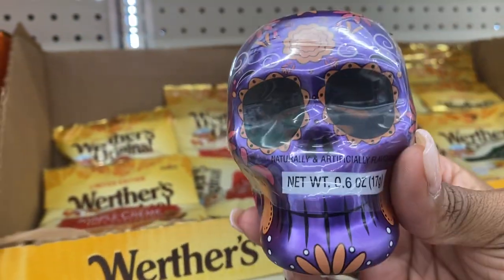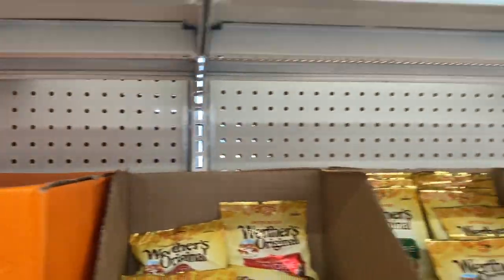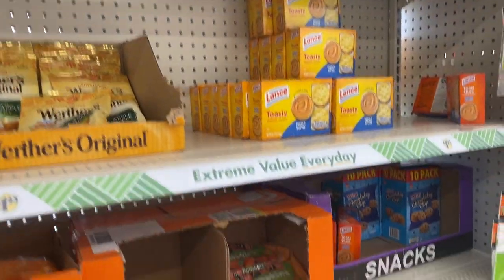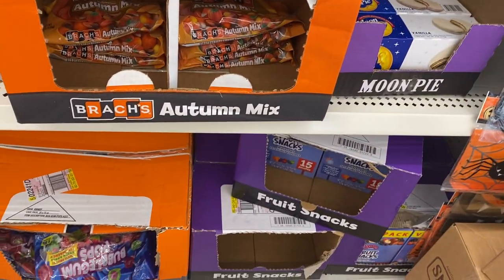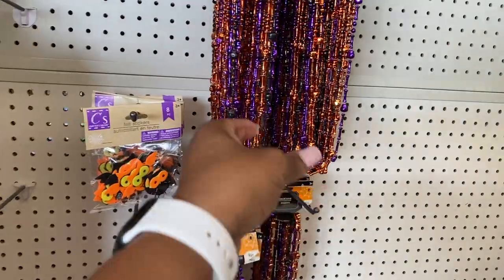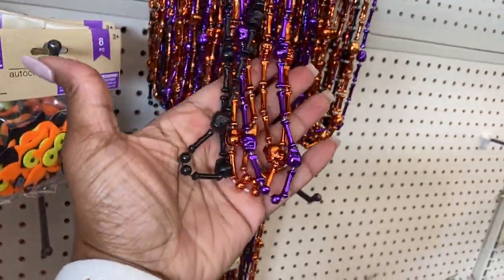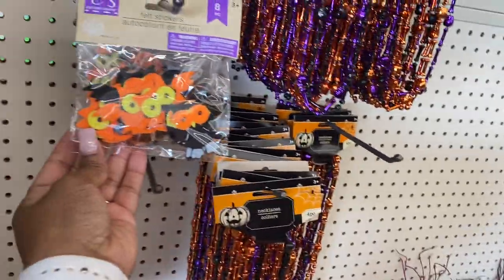The Day of the Dead — okay, I'm seeing a lot of this this year. I think I'm going to get out of this aisle so he can be quiet. But behind me there's some more little necklaces which are so cute, that's real cute, some felt stickers.